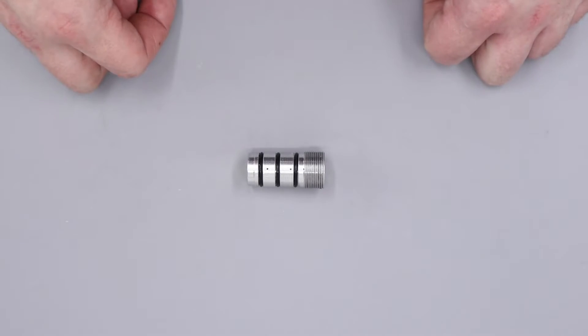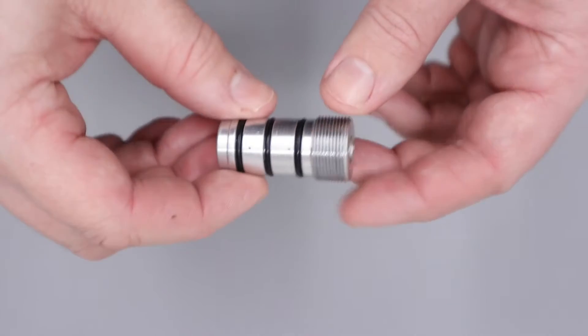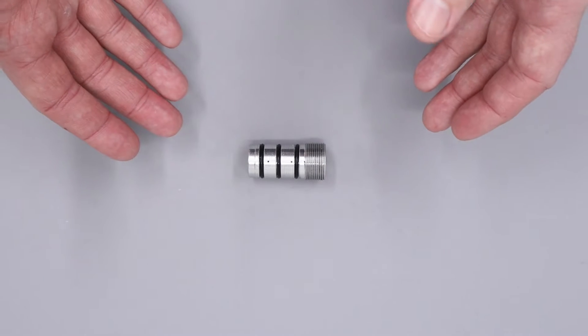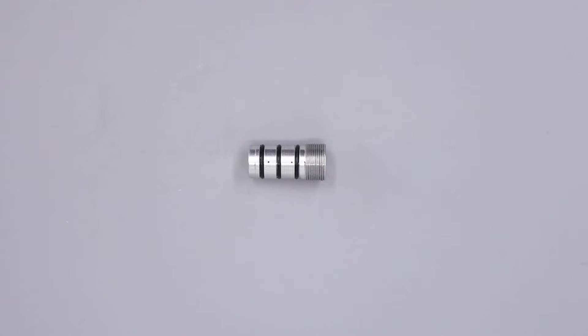Hello there and welcome to this video on servicing a Huma Regulator. In this video we're going to be concentrating on the regulator found in the BRK Ghost, as well as the Daystate Alpha and Delta Wolf. As you can see here we've already removed the regulator from the rifle, although if you require a full disassembly guide for your particular rifle, a full video disassembly is available on both the Daystate and the BRK YouTube channels. To accompany the video guides there is also a full workshop manual, and that can be found on both the Daystate and the BRK websites respectively.